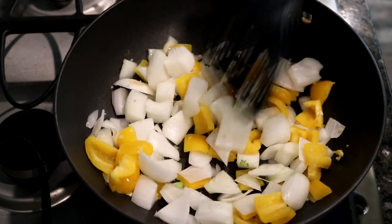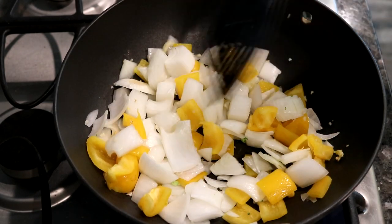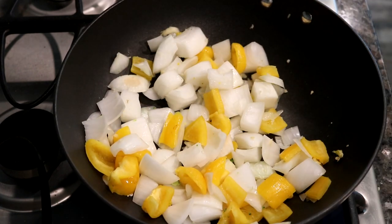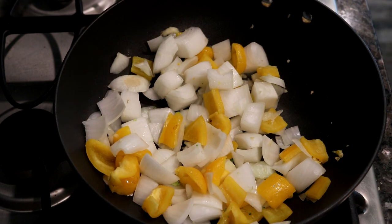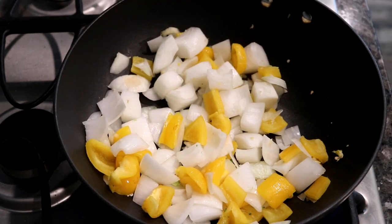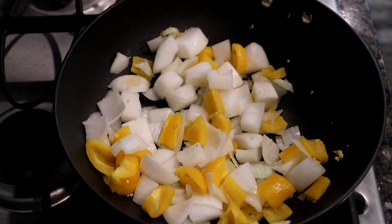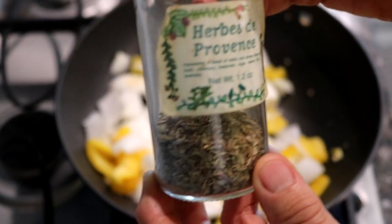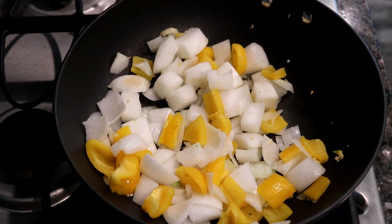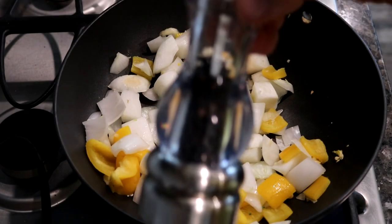We're going to be doing this in sections. Right after this is done we're going to be adding the herbs — which is going to be celery salt and herbs de Provence, two teaspoons. And we're going to put the pepper in much later.